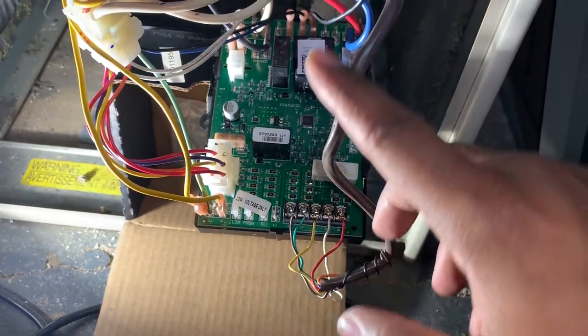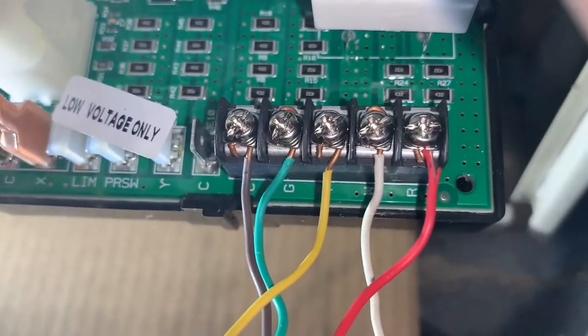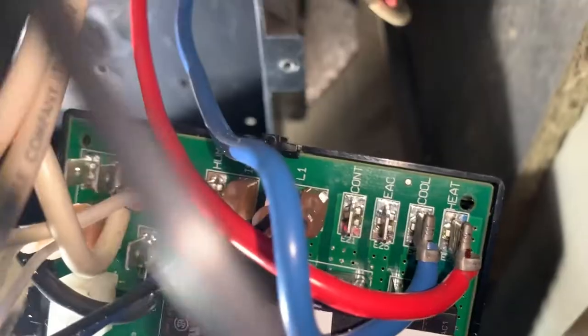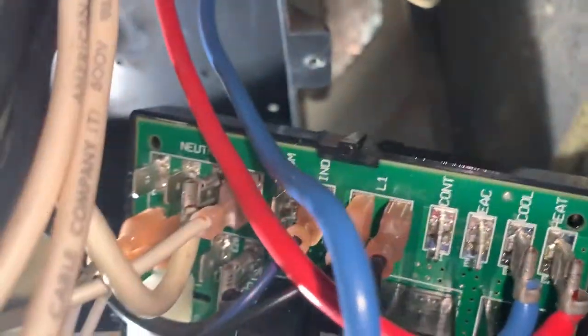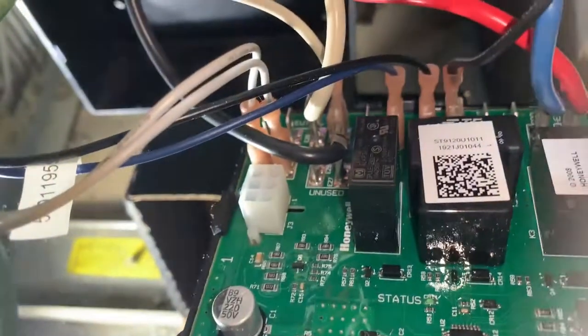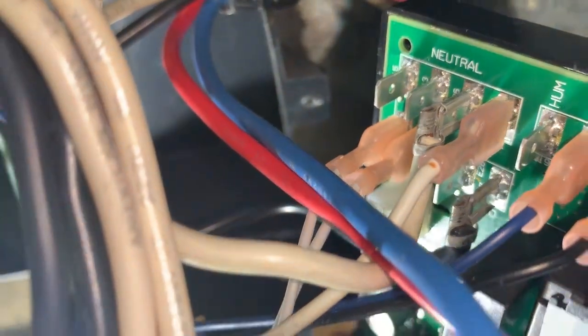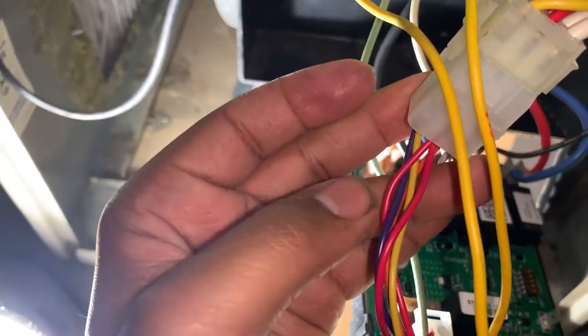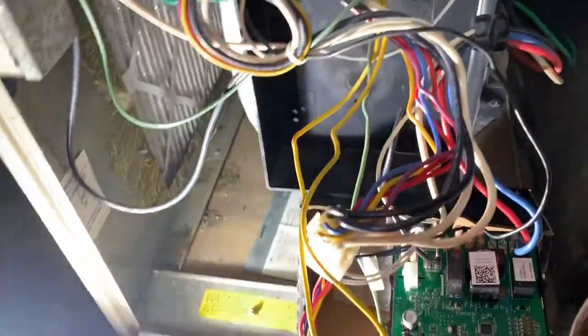Get all of our wires for the thermostat — everything else is connected. Heat/cool, got your two power wires on L1, heat/cool, got the blue to IND. Got an unused black fan wire, and we have our two whites to neutral and another two whites to neutral. And of course we have our connector which connects to the adapter which connects to our power source.